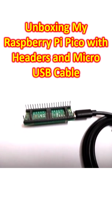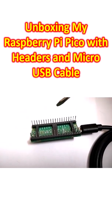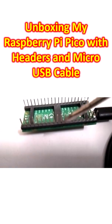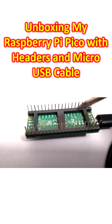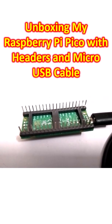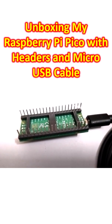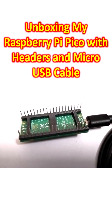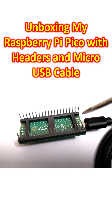Two varieties are available — one with headers soldered, where you have the header pins on both sides. I thought I might try this one because it will be suitable for mounting on my breadboard. The other one comes without these, just a plain board for soldering, and I am not very keen to solder on such boards. That's why I ordered it with headers.